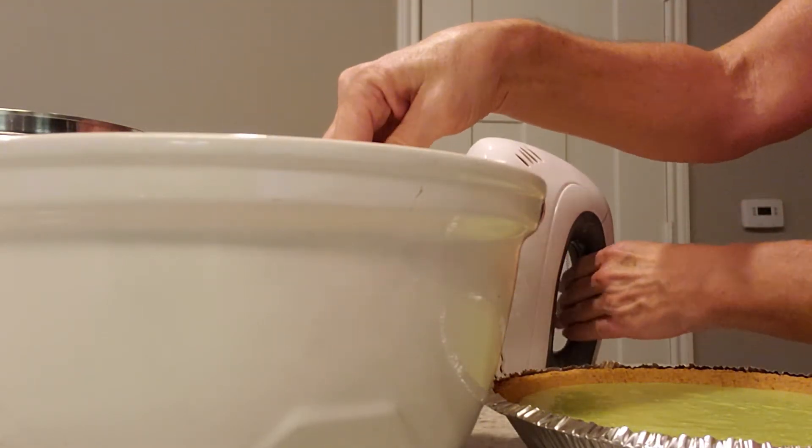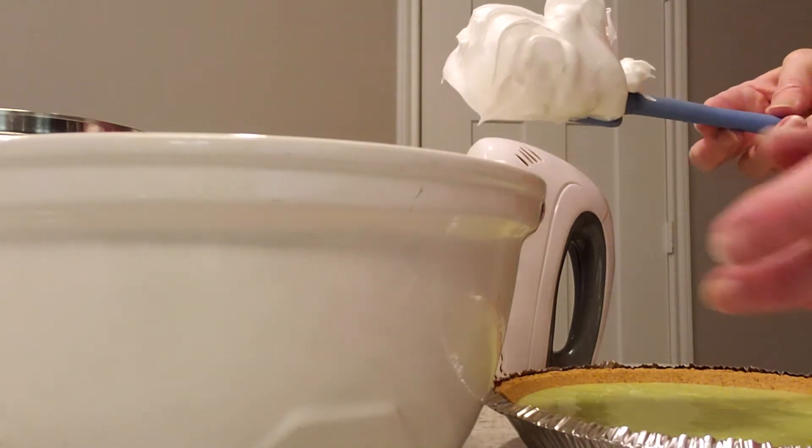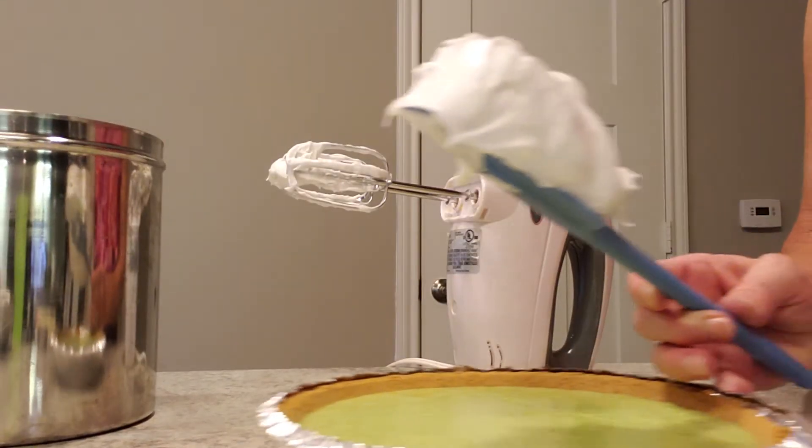See how thick it is — very nice looking color, fluffy. Let's get it all going on the pie and get it in the oven.